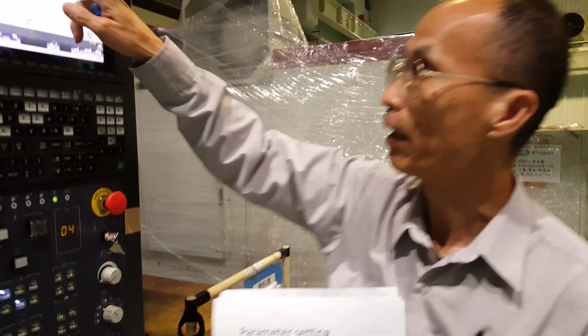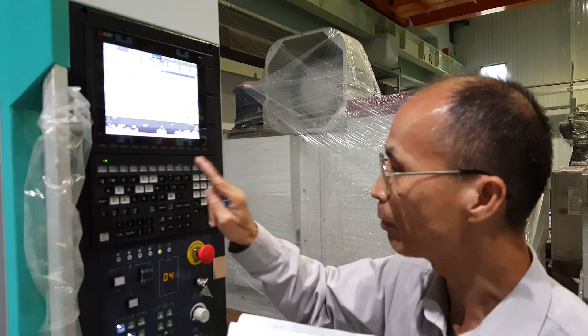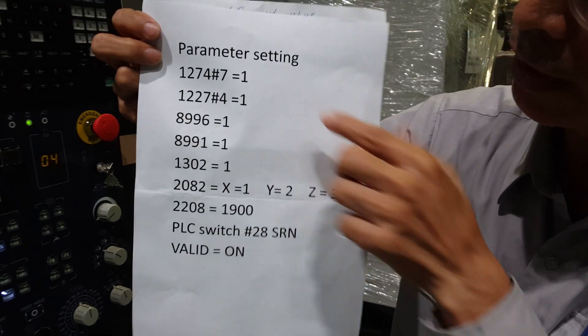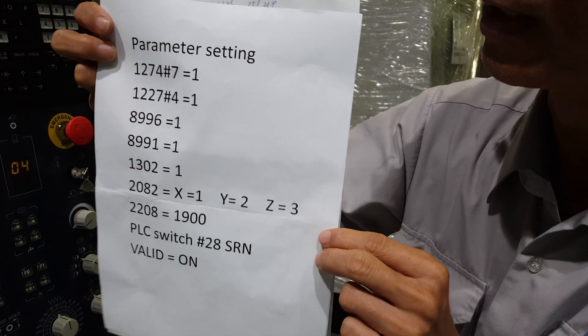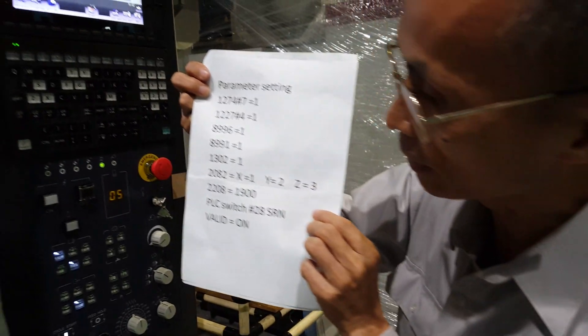Today we introduce the Mitsubishi M80 Type 1 program restart function. First of all, you have to set the parameter for Type 1. Now we can test this — it's already set inside.